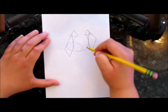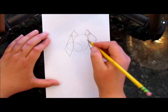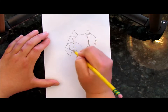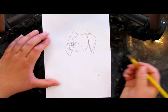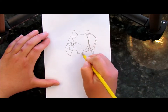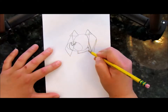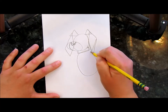We're not worrying about being perfect, we're just sketching the basic shapes. I'm going to bring that snout in a little bit. We'll do an upside down triangle for the nose. Then let's do a rectangle for the neck — the collar of your dog. Then let's do an oval for the body.